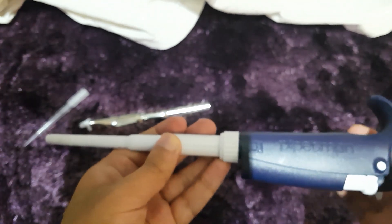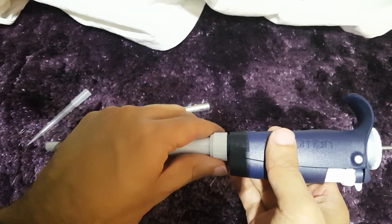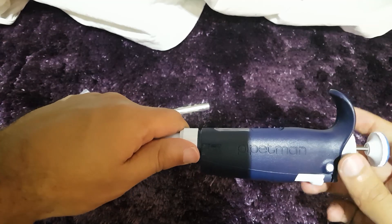Now we come to the main body of the pipette. This pipette works with springs inside, so the first thing you have to do is unscrew this part here.